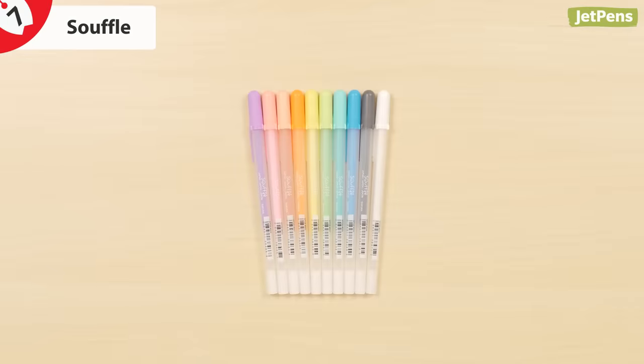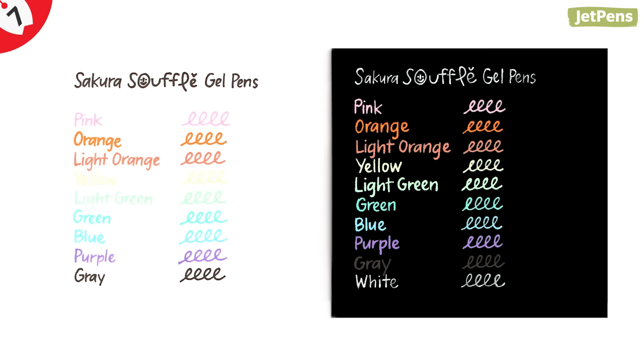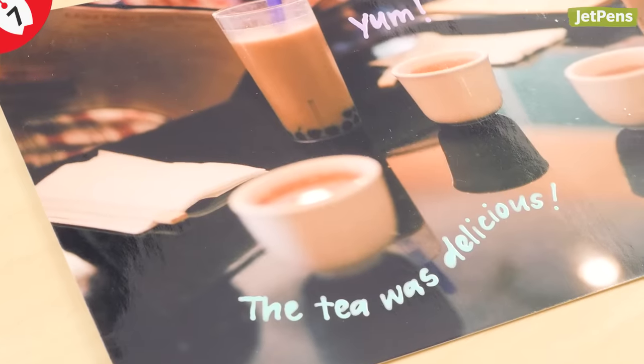The Souffle also has a raised 3D ink that writes on multiple surfaces, but with a matte finish instead of glossy. The pastel colors show up brilliantly on black paper, and it's especially enjoyable for writing on photos.